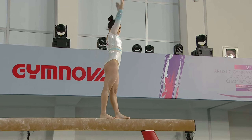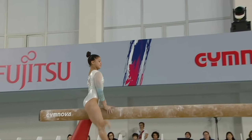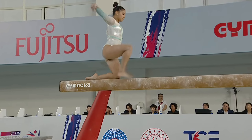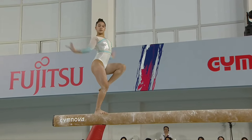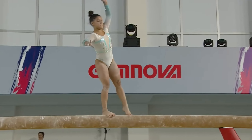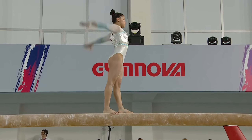She's very poised, and even when there's a small error like on that switch ring, she handles it very well. She also throws in a Rufolva, a full twisting back handspring swing down — a skill that has been kind of out of favor on balance beam in the last several years.